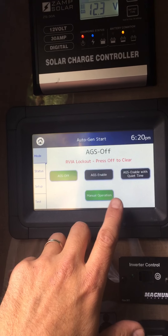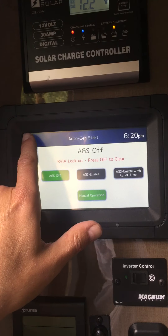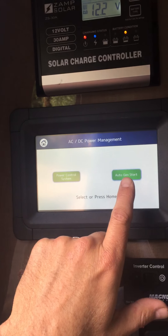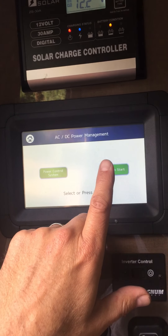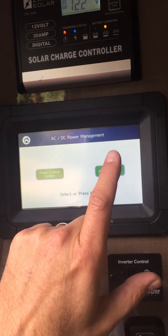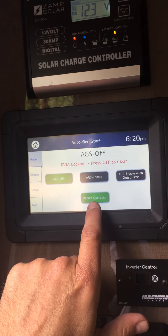For this you want to go to manual operation. Go to auto generator start — even though it's not going to be automatic, it's going to be manual, it's located under the auto gen start. There's the manual operation.